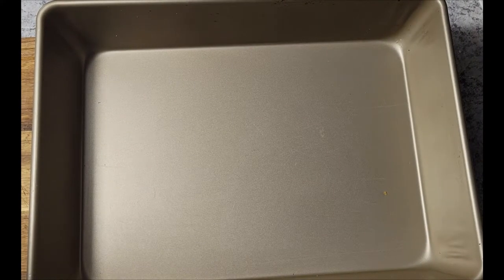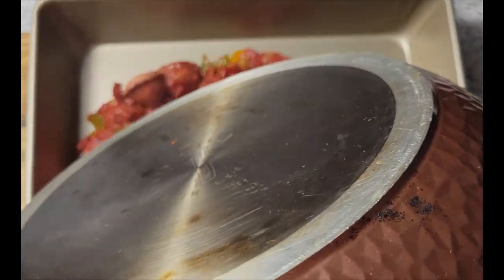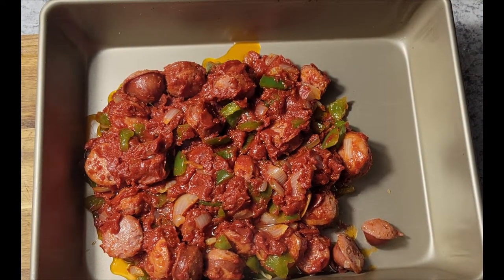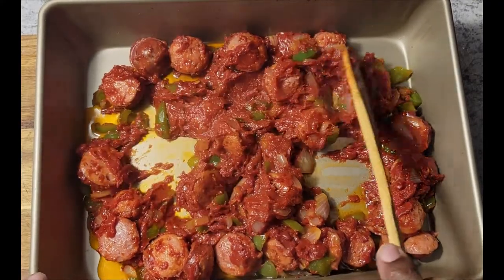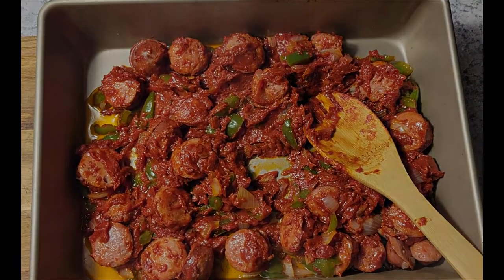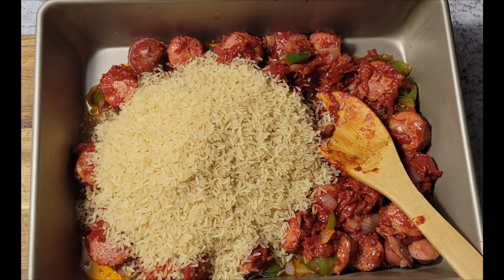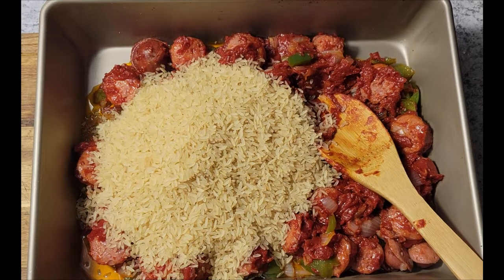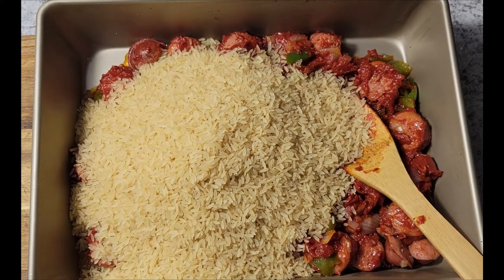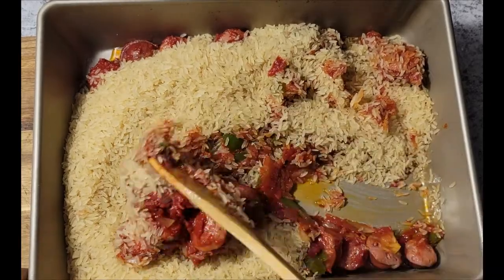I've got my bacon pan here and I'm just going to dump all of this mixture in and spread it out a little bit. Then I'm going to dump my rice in — that's two cups there, but I'm going to use four cups of rice total. I like to use four cups of rice when cooking for the entire family because I know that's enough for everyone and maybe a little left over for the next day.